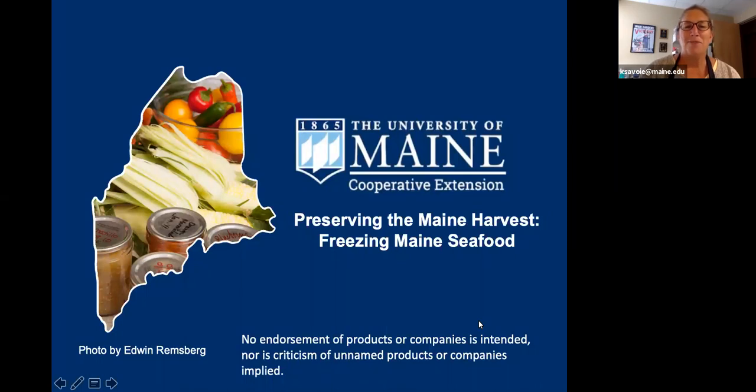Hello, everyone. Welcome to the University of Maine Cooperative Extension's Preserving the Maine Harvest webinar. I'm Kathy Savoy, and I will be joined today by my colleagues Kate McCarty, Laurie Bowen, and a special guest, Rob Dumas. He'll be joining us from the UMaine Food Science Innovation Center, where he serves as the coordinator. He is also the former White House chef under the Obama administration.